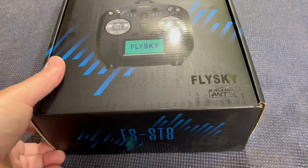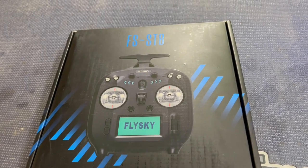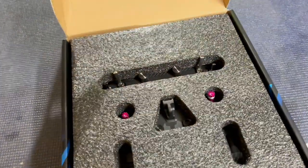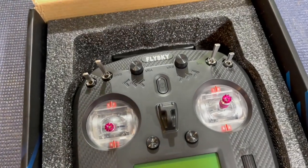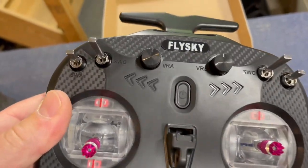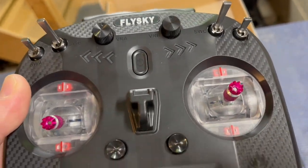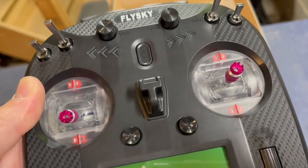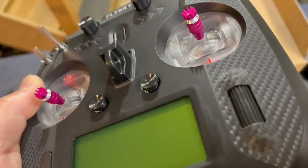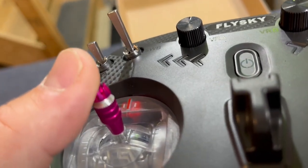Alright guys, let's get this thing out of the box. This is the new FlySky FS-ST8 transmitter receiver — great for boats, drones, helicopters, airplanes. So any of you guys out there looking for a radio, let me check this out. Packaging looks pretty nice. Wow, that's a sharp looking radio! Got the transmitter here, lots and lots of switches. I am not an airplane guy so I won't be utilizing all these switches, but we're going to have some fun getting this hooked up to the boat.